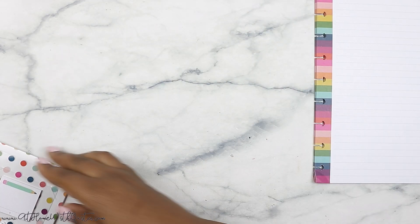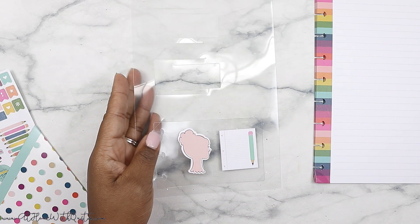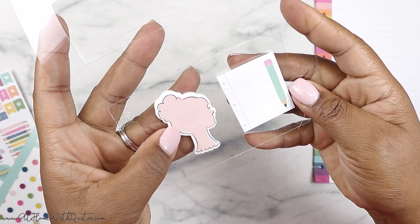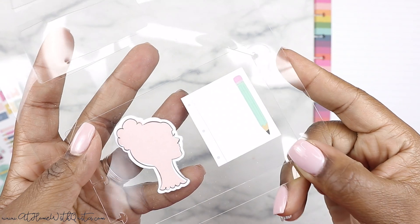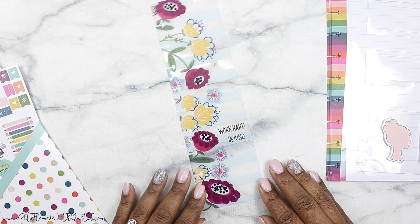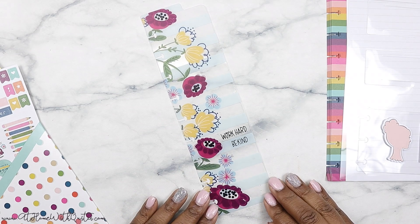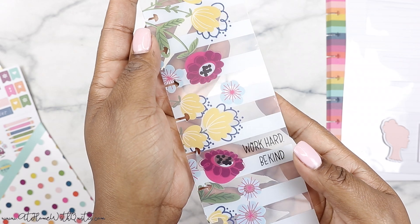Next up we've got our sticky notes. I love the sticky notes — I think they're so cute. This one is in Glam Girl, I think, and then there's just a little pencil with paper design, which is really super cute. And then we've got a bookmark here that is really pretty with the florals, that says 'work hard, be kind' — I love that, it's really pretty.